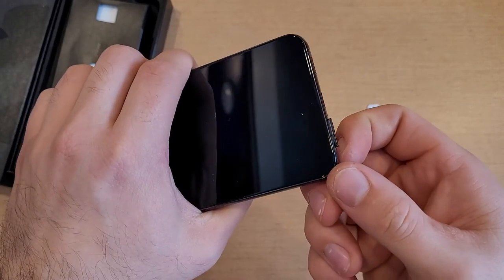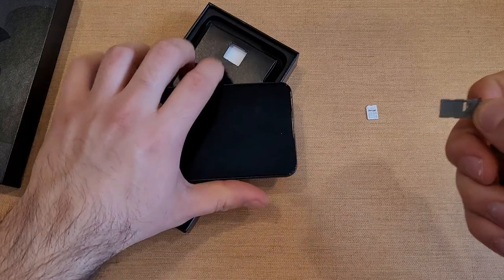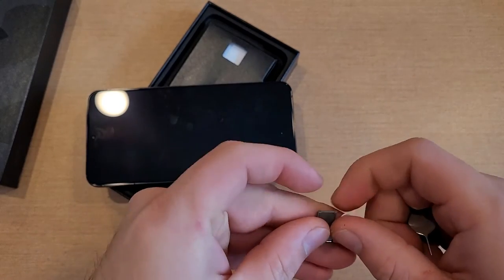I'm going to go ahead and insert that SIM eject tool into that SIM tray hole. You guys can see it does pop it out ever so slightly. So now that it's popped out, go ahead and pull that out. And now that this is out, go ahead and get your SIM card.